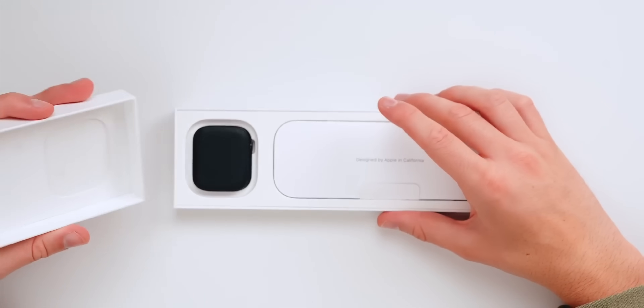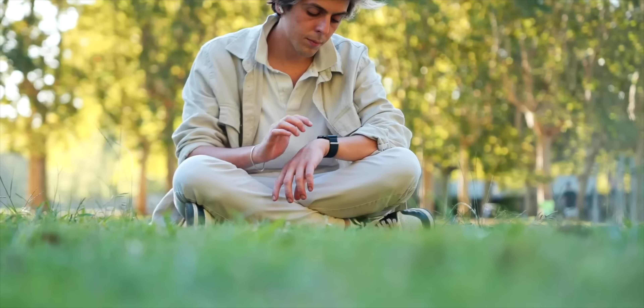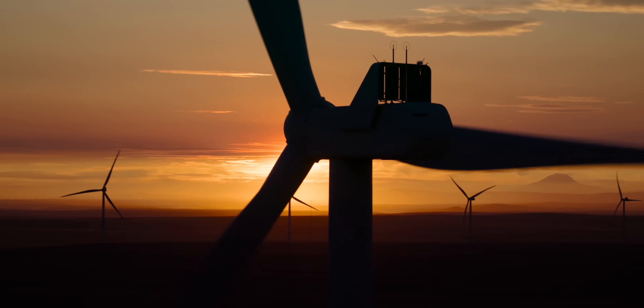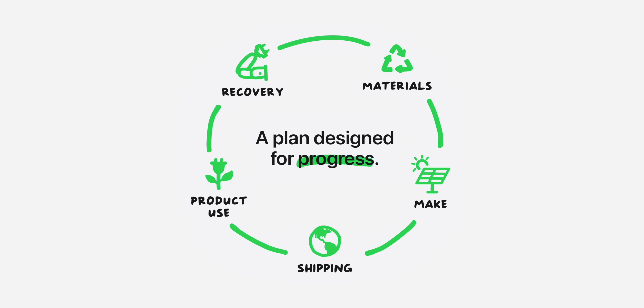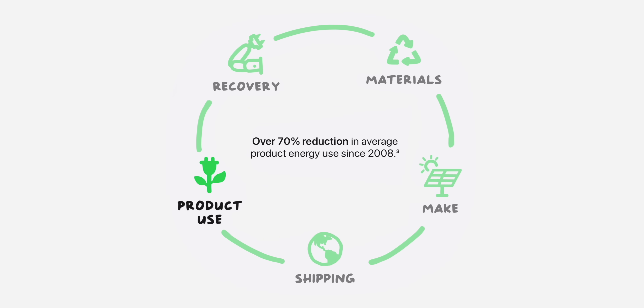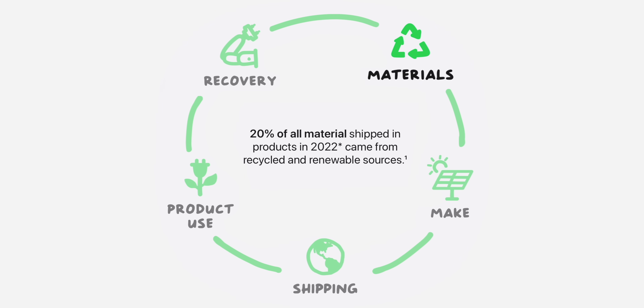For example, Apple Watch Series 9 is powered by 100% clean electricity, was shipped 50% or more without airplanes, and has been made with over 30% recycled materials by weight — making it the first ever Apple product to be 100% carbon neutral. But what does going carbon neutral exactly mean? Everything that you take out from the earth, you give it back. That's not easy for a massive brand like Apple — you have to consider the materials, the way you make them, the way you ship them, the way the customer uses the product, and the way you recover it.